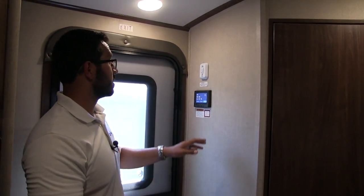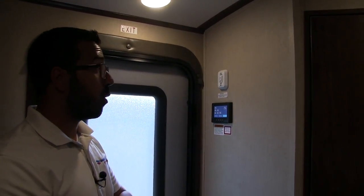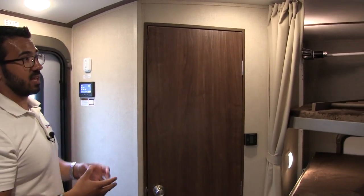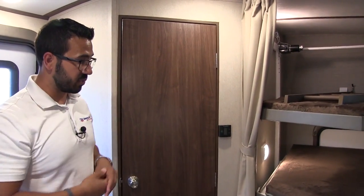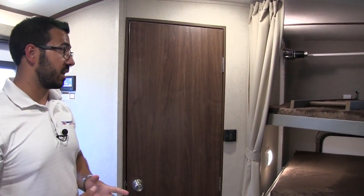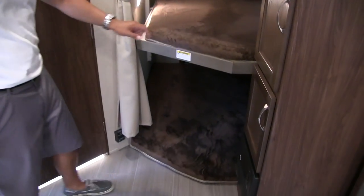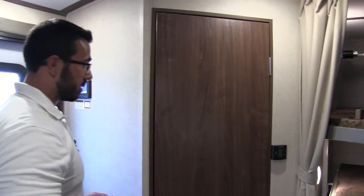Right over here is your power bed control. Both bunks are on a power lift system — a Happy Jack system. When you're traveling, you want them in the up position. Not only does that keep things from bouncing, it locks them in place and gives you a ton of storage underneath with easy access to the outside. When you get to your destination, you can lower those bunks down. They give you three bunks here: top, middle, and one on the floor at the bottom.